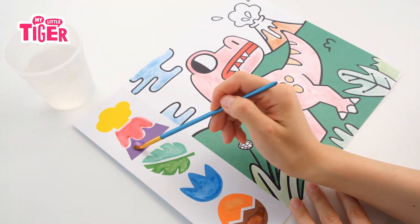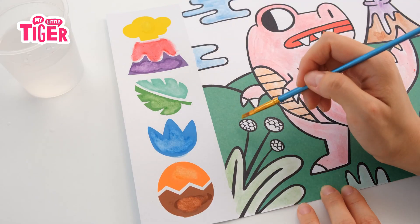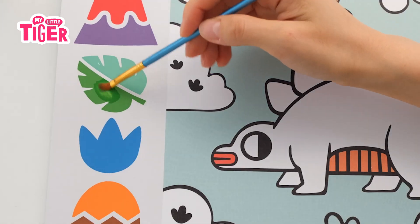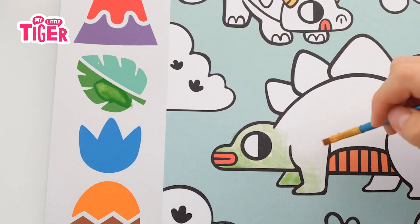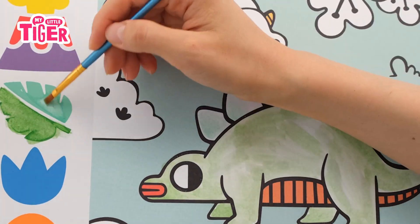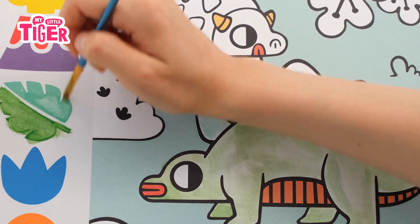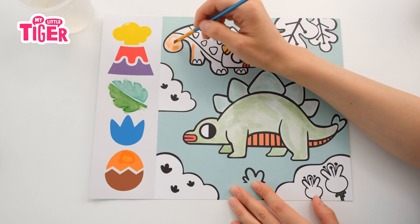What about a purple volcano? Sounds great. It's a triangle. Hold on, it's not over. Because I'm gonna color a green dinosaur. And the other dino has two colors — orange on the bottom and yellow on the top.